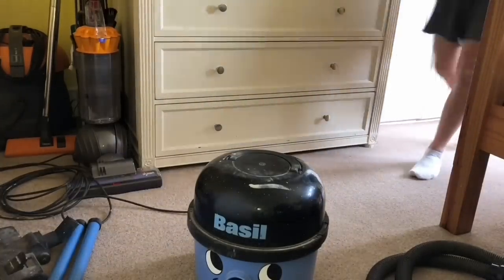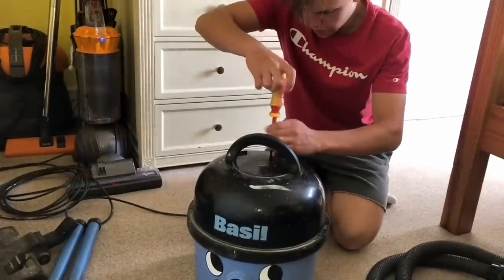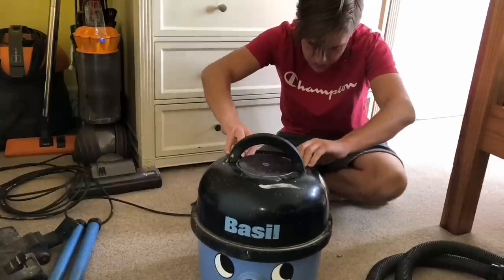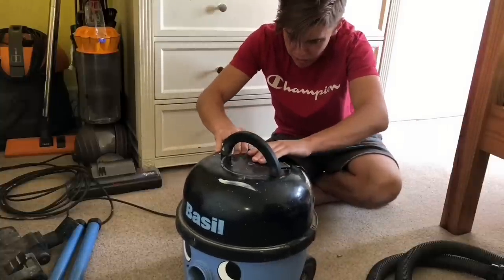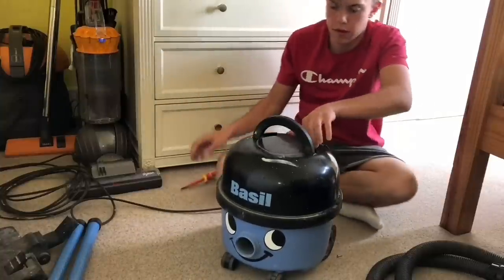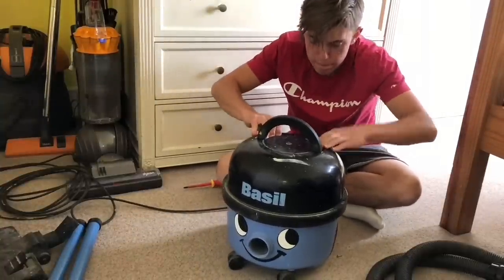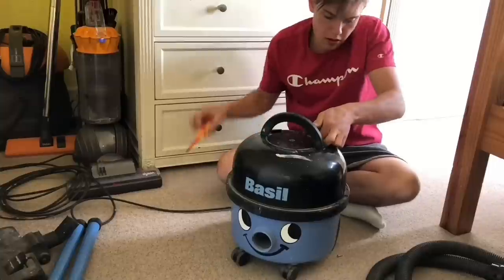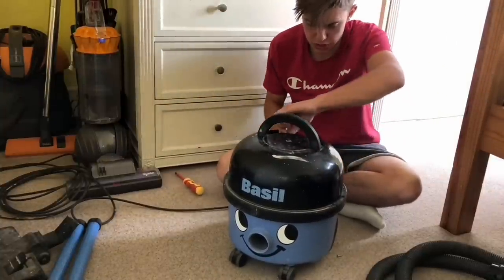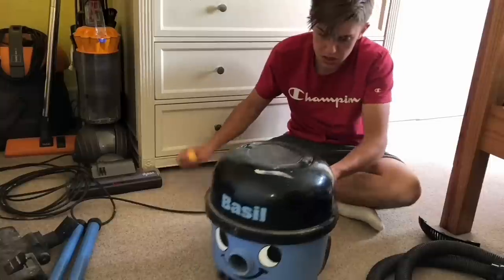I'll just take the back panels off — I'm going to take the suppressor out. I'm just very wary of suppressors going nowadays. It's been in apart before because it's not going to be put back together right — so it's obviously had work done. These little pegs snap off anyway. The diffuser is missing as well.